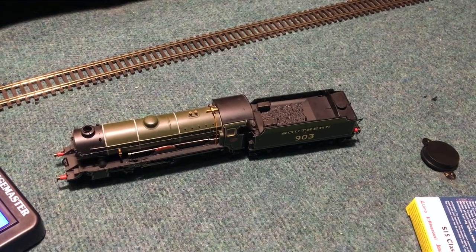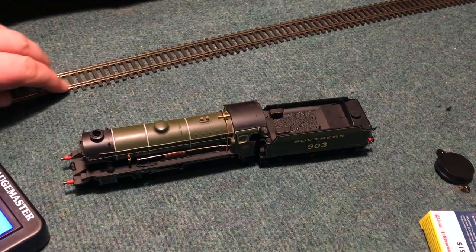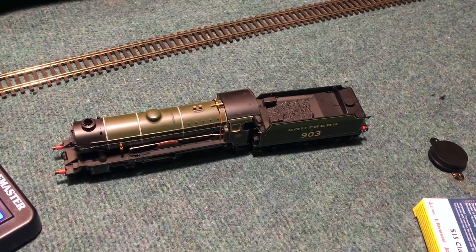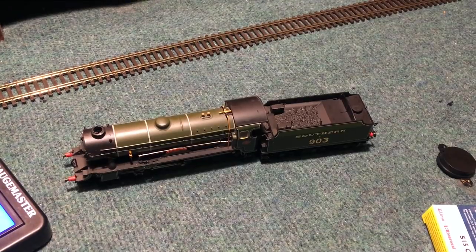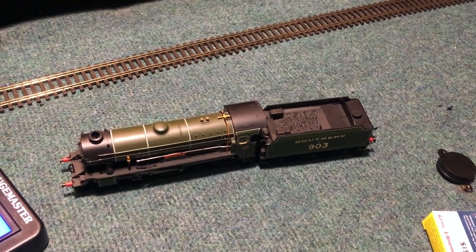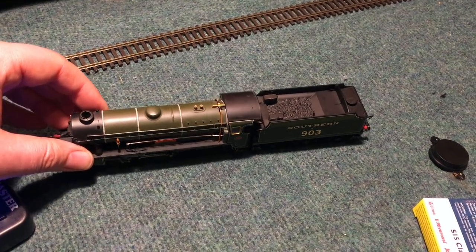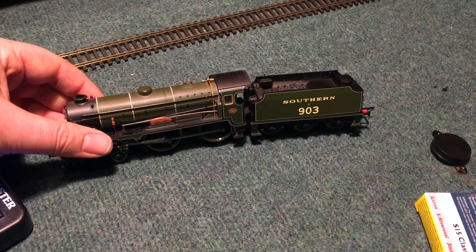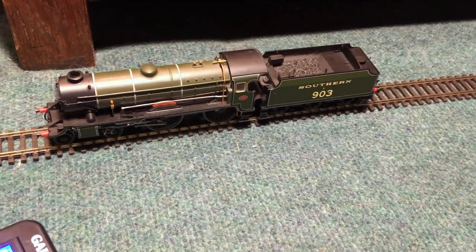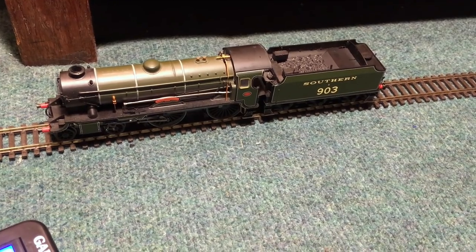I'm not really happy with the sound of that. I'm wondering if the magnetism from the speaker is causing an issue. I'm going to try it again — maybe it could just be dirt on the track. It does feel with a lot of these sound installations like you're really stuffing things in there, and I'm not sure that's the best. Certainly when this locomotive was new, sound chips didn't even exist on the market, so this is very much trying to fit things around older models. It seems it was just dirty tracks — it's always a bit frightening when you're squeezing all this electronics in, but we do appear to be working.